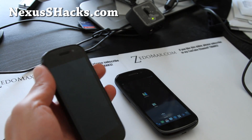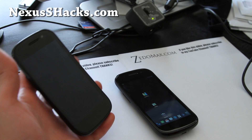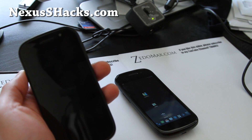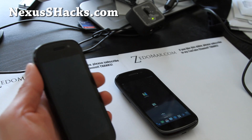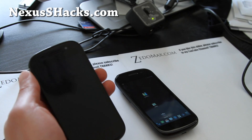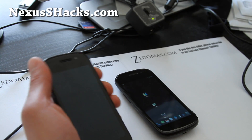As for the regular Nexus S, this ROM is compatible with the i9020A, i9020T — those are AT&T and T-Mobile — Nexus S and also the i9023, which I think is the international version.